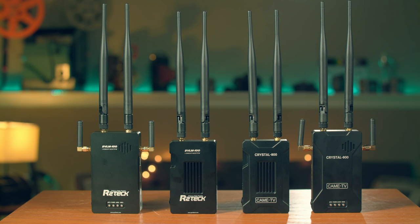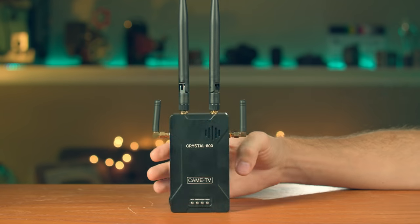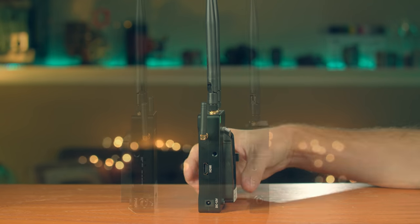Both are almost identical in build and features — both can output the signal over HDMI and through Wi-Fi. One thing I hate is the micro HDMI connection; it's not reliable and those cables break so easily in real production. It just so happens both systems use a micro HDMI on the transmitter side, while the receiver uses full HDMI. I have no idea why manufacturers don't just use full HDMI on the transmitter.